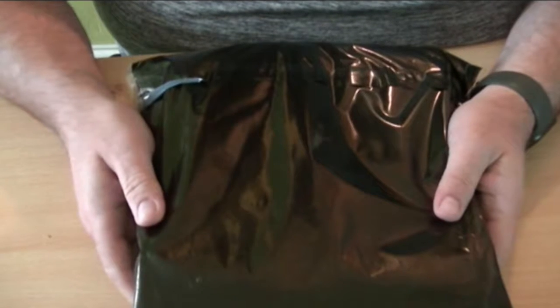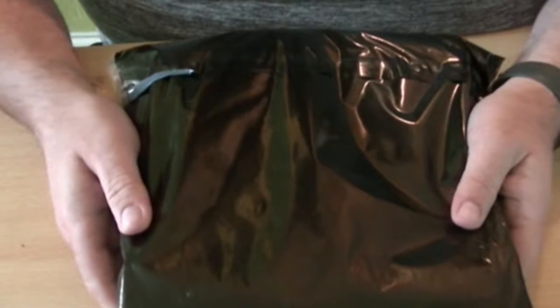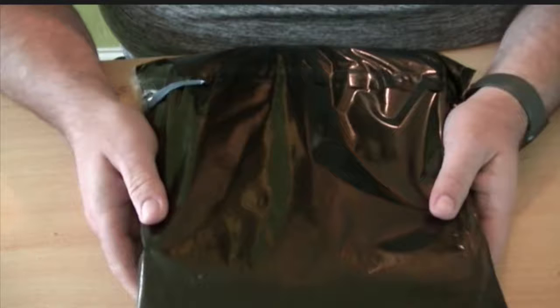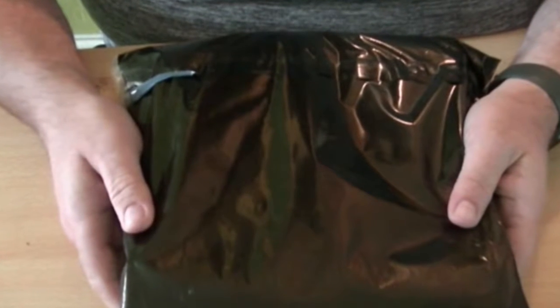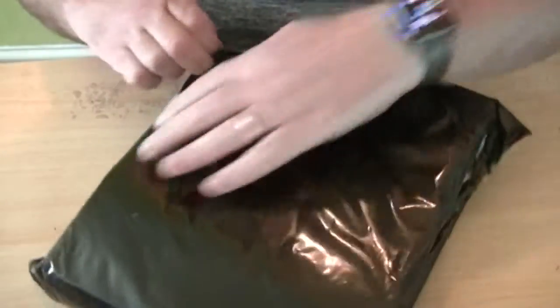Welcome to Star Wars Build Your Own R2-D2, Episode 69 Preview Edition. Preview editions are brilliant because I've just got the latest package through from D'Agostini with the next installment.